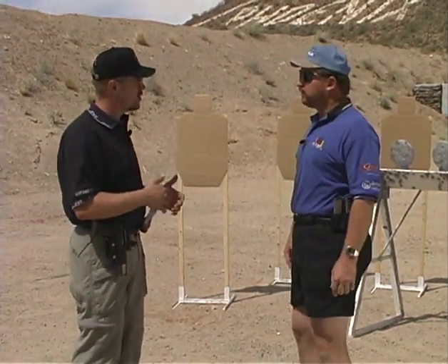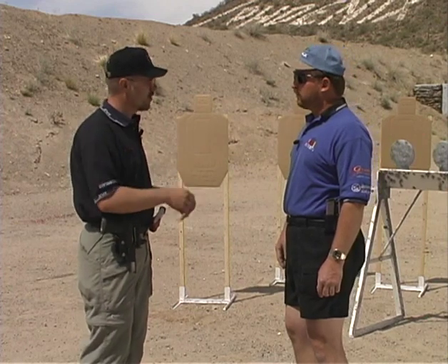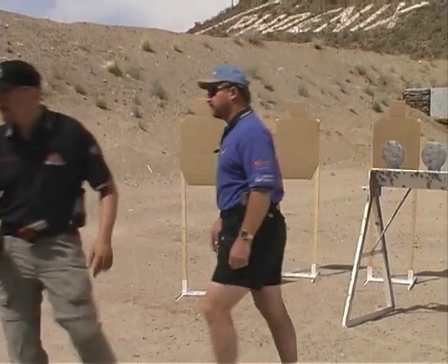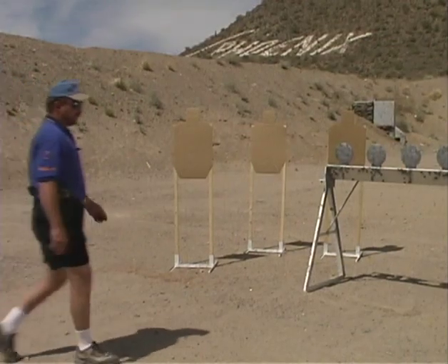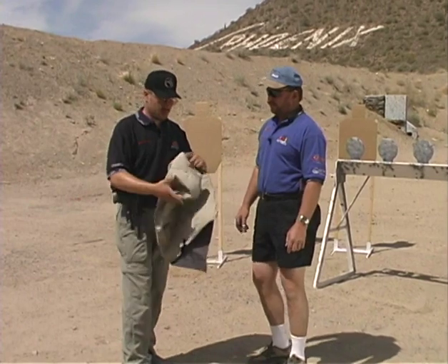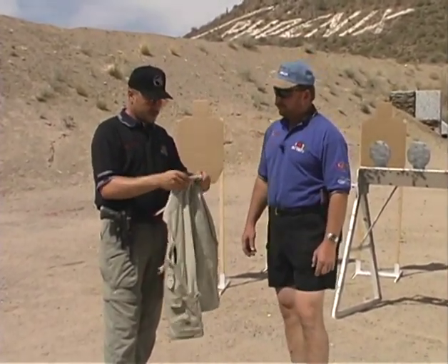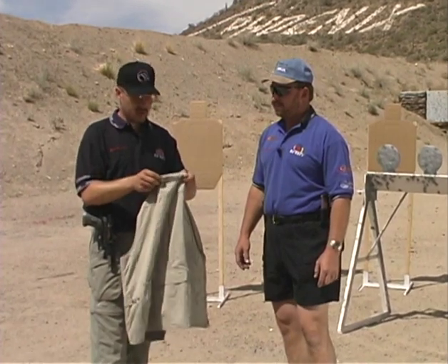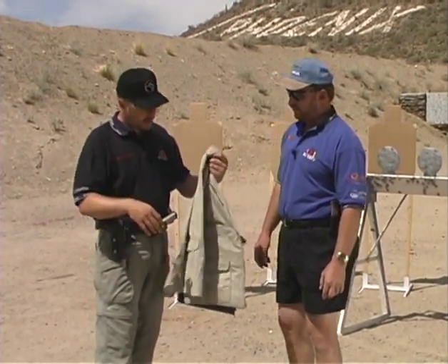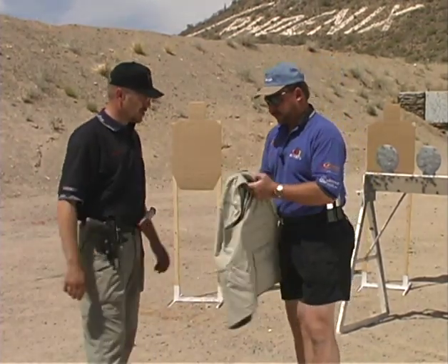In IDPA you have to shoot a lot from concealment, so let's grab a concealment vest and take a look at how everything fits underneath it. This vest is used for concealment purposes in IDPA sport — picked it up at a popular supply store for about 30 bucks. Any type of vest will do. We did a few modifications to this one that we're going to show you once Don gets the vest on.